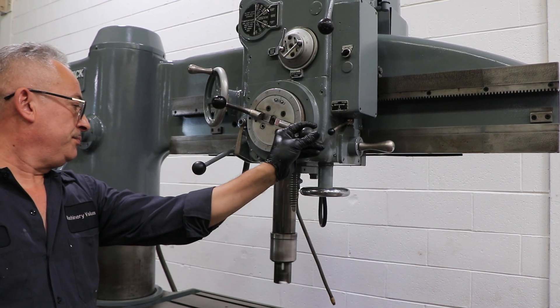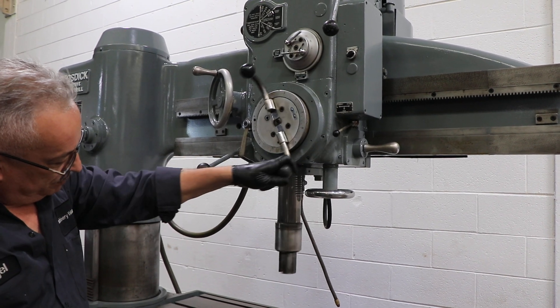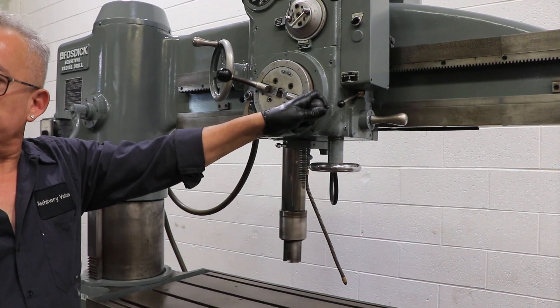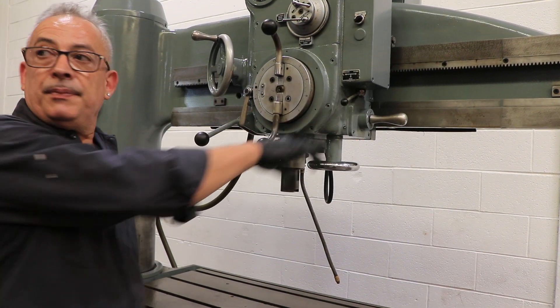It has tapping. The spindle reverses when it hits the bottom when you're in tapping mode. Neat.